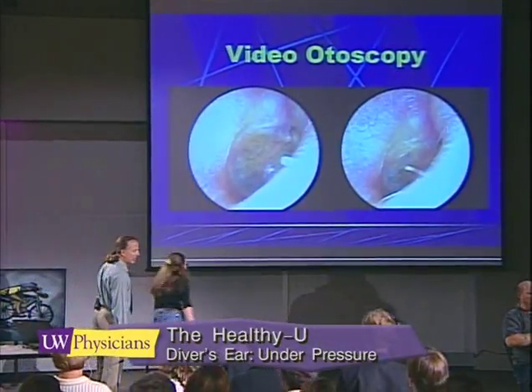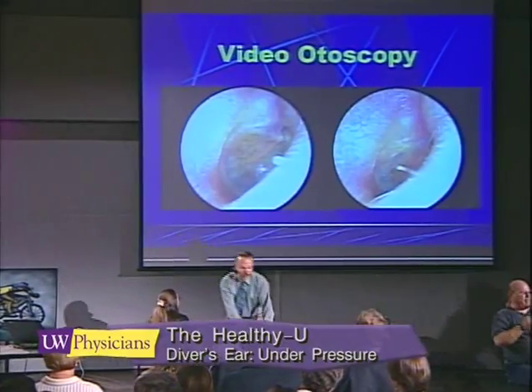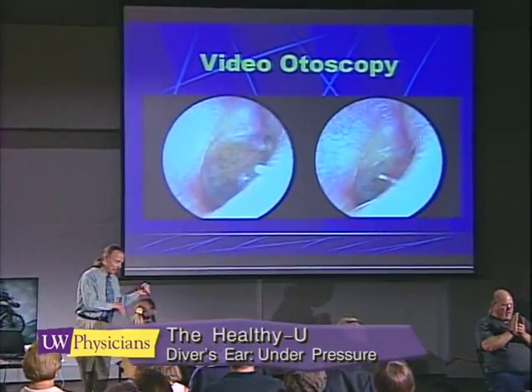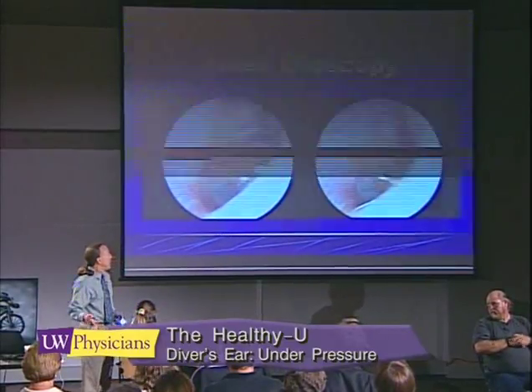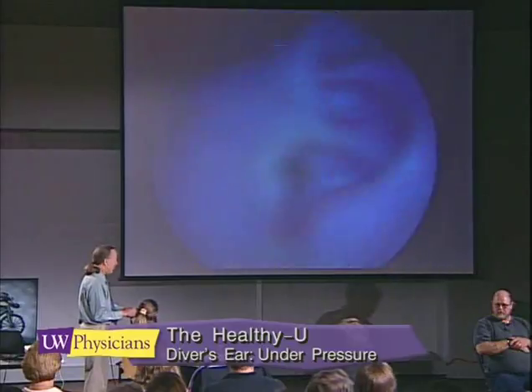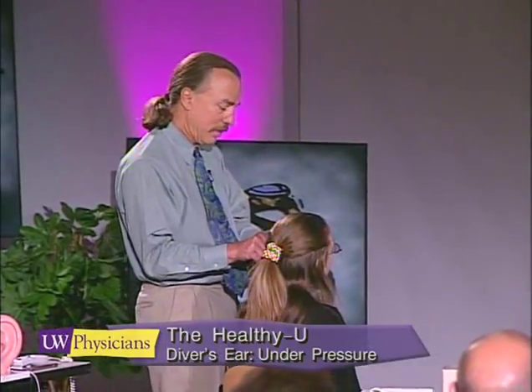Let me know if this hurts, okay? So here we go. This is what I call the ant's eye view of the ear.